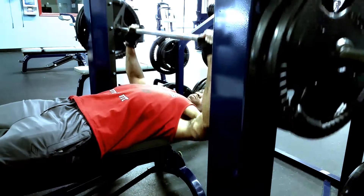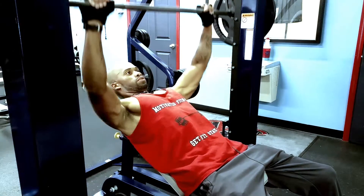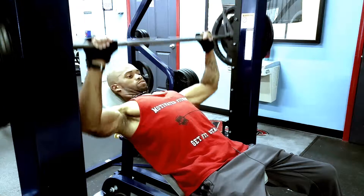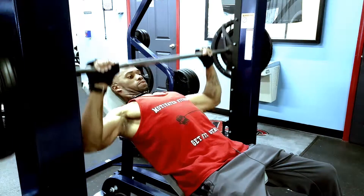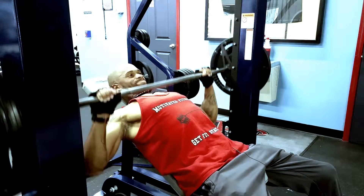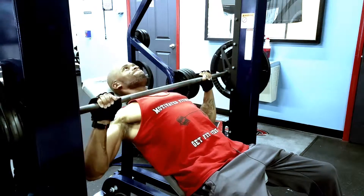I did 10 reps, three sets of the bench press, and then right here on the incline I did 10 reps and three sets as well.